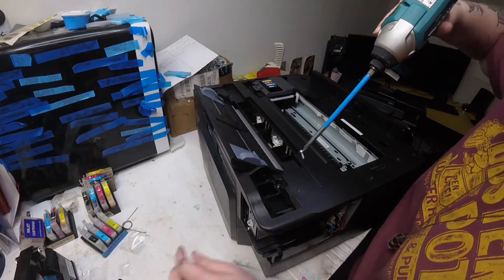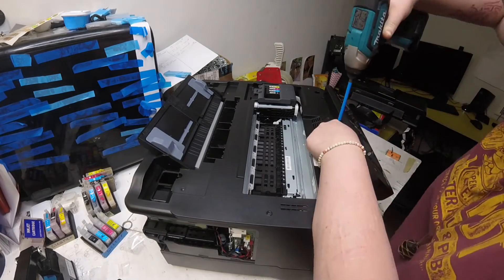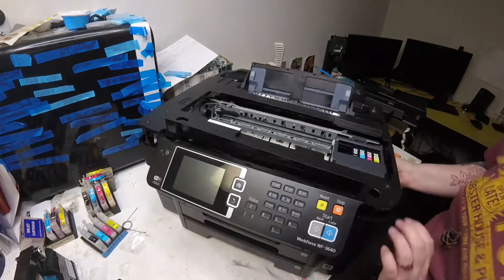Then we can focus on that hinge — taking the one screw off from the top and the one screw from the bottom under the hinge, and then taking all the other screws off the top of that top cover.